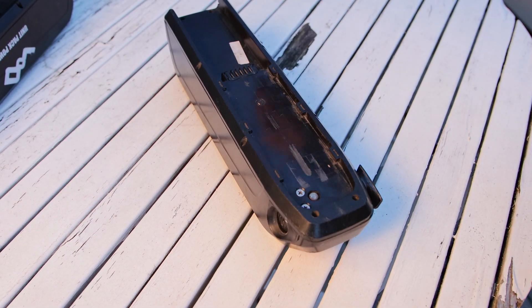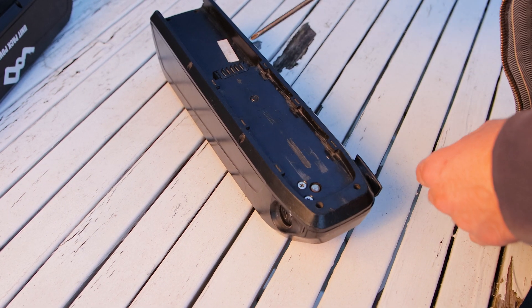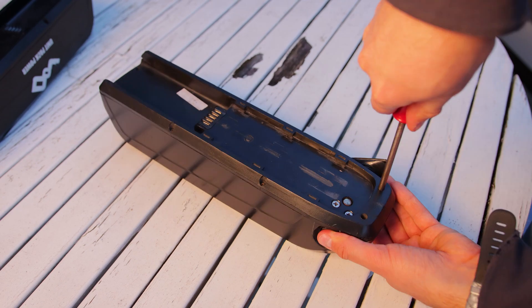First step is you're just gonna unscrew all of the screws. There are, in this case, 8, and they're just on the bottom. There aren't any on the top because that would defeat the waterproofing of this whole cover idea.